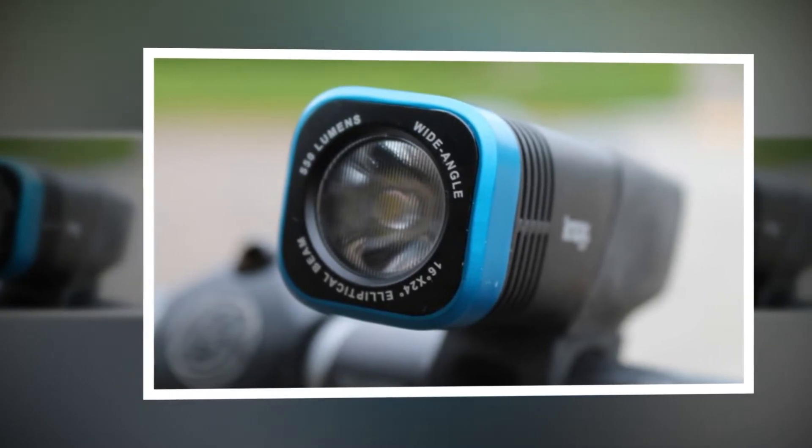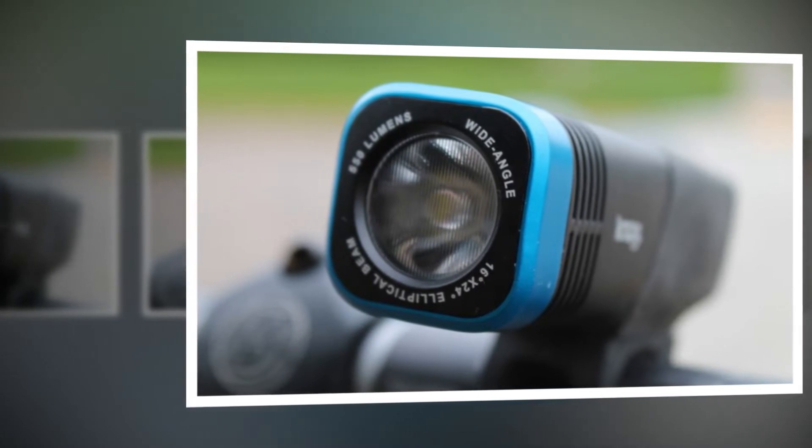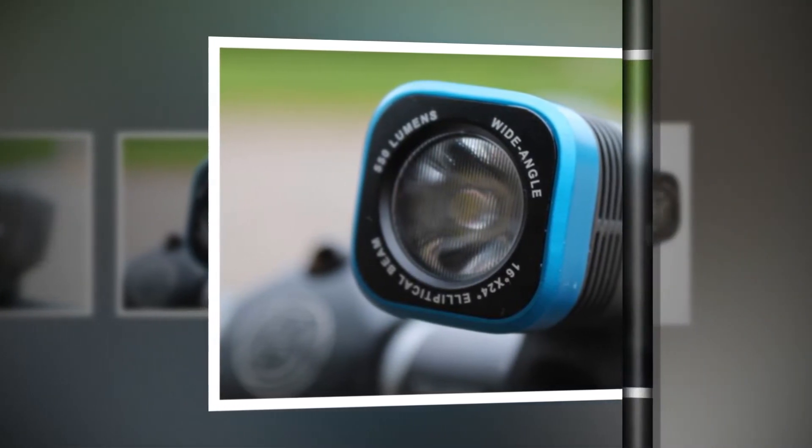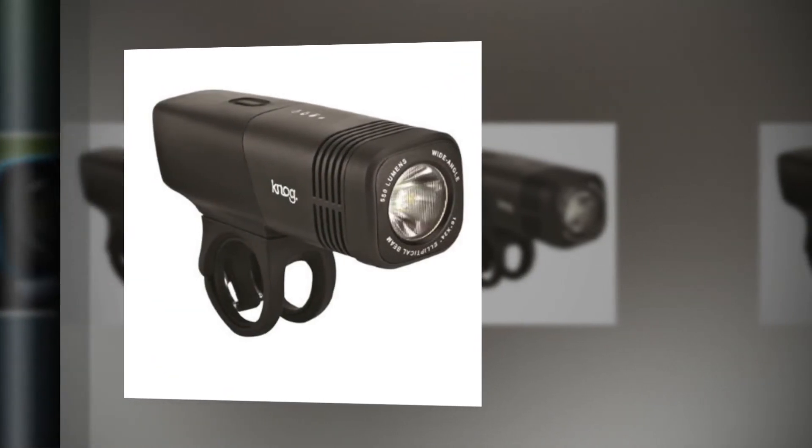Nog claims that the light's 16-degree vertical by 24-degree horizontal beam is visible at over 1,000 meters.